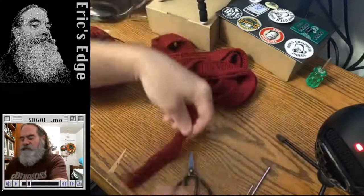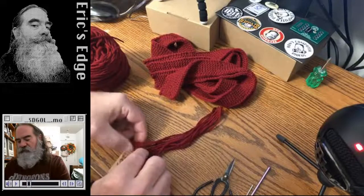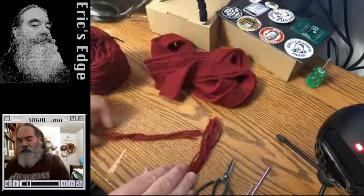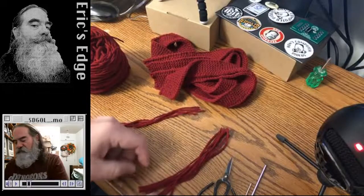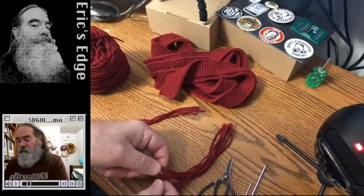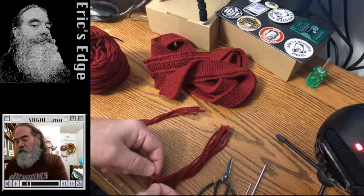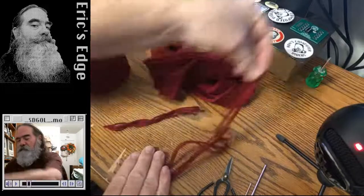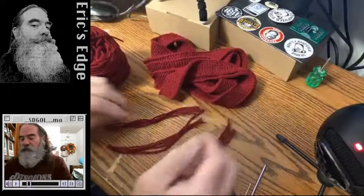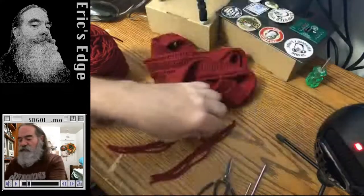I've got at least twelve strands all the same length — makes it easy. I do four strands per tassel, three sets of four tassels. Then I count off four, another four, and four.